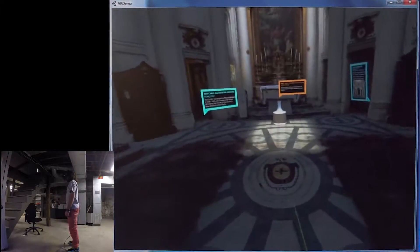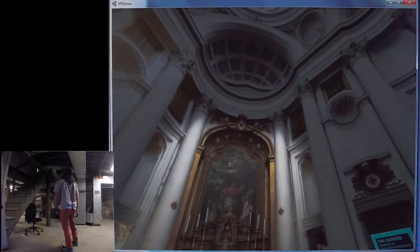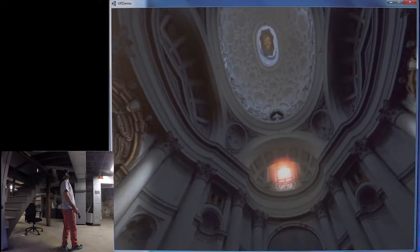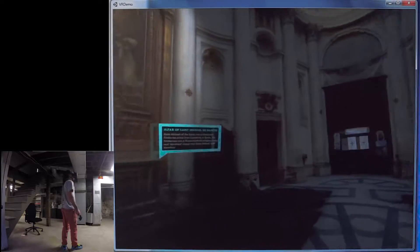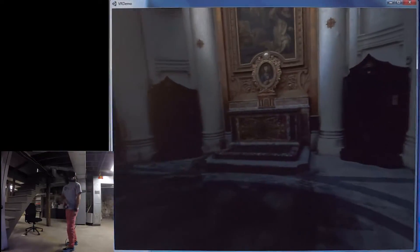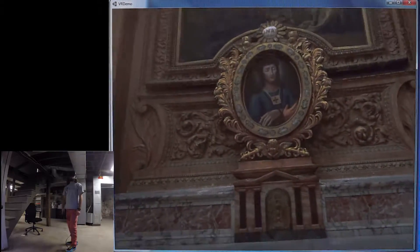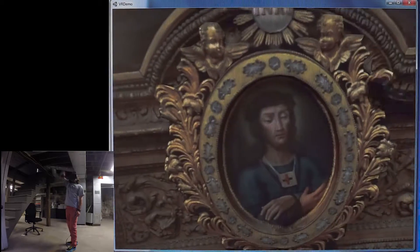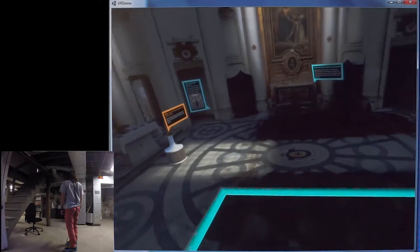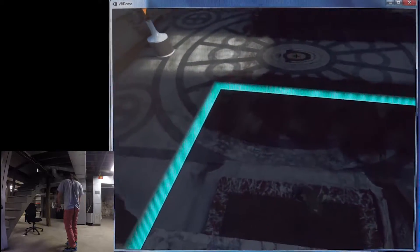I put some lights in Unity that are just shining on the altars, highlighting those pieces of art, as well as one coming in through the window and shining on the floor. Here I jumped up onto the altar using the teleportation, and you feel like you're standing on the edge of something. It's really surprising.